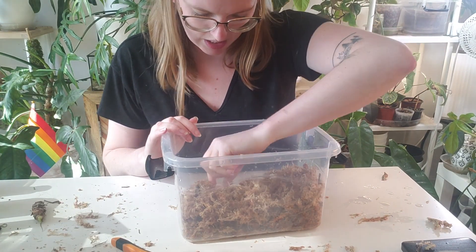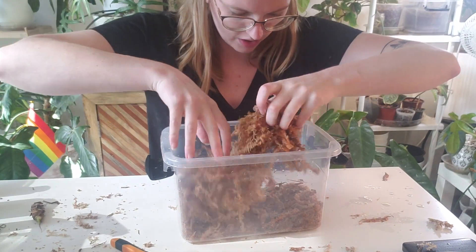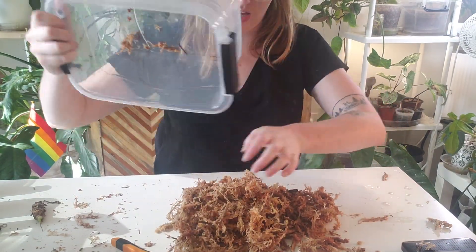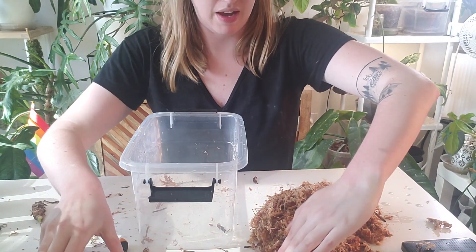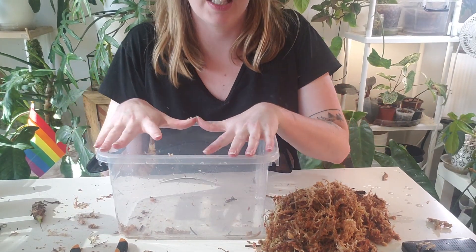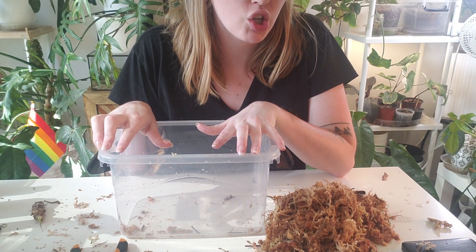I may need to end up getting more moss at some point — I thought this was going to be enough but now I'm not so sure. I am now going to try and rehab some alocasia. I've never tried to do them all in a container or an enclosed container, so I'm hoping this will work.